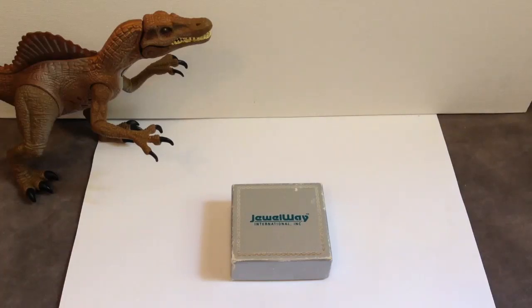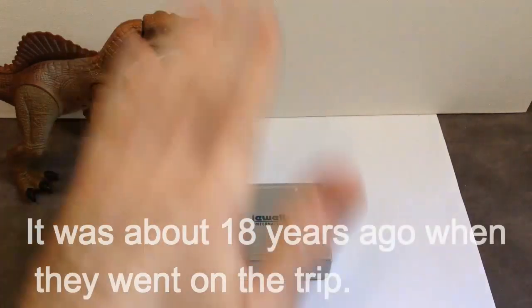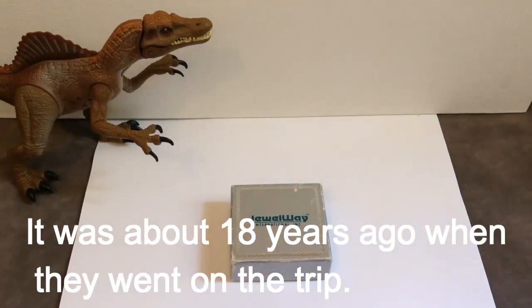You might be wondering what I got — well, my grandparents got it for me when they went on a trip to Australia, and they brought this back as a gift from the Australian Museum.